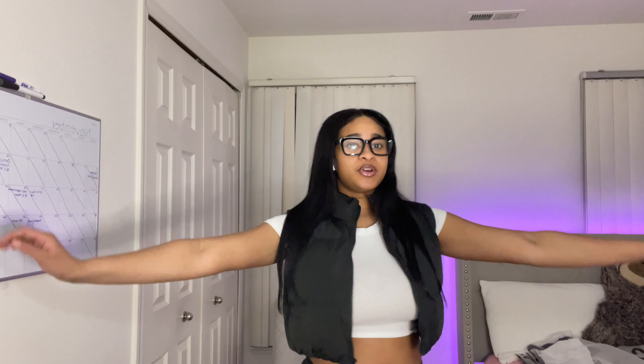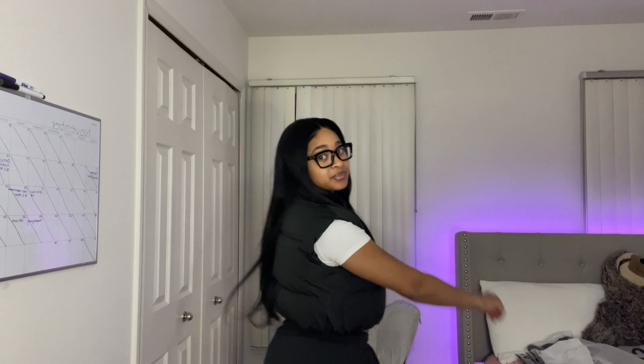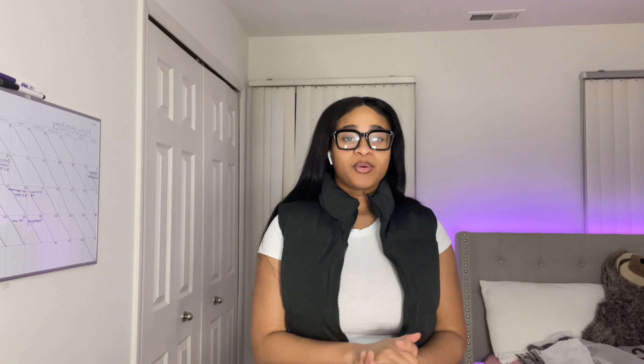Let me do a 360 for y'all. So yeah, this is also cute — I had to get it in black. I would give this an 8 out of 10. I can't really complain too much about it.